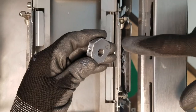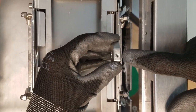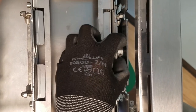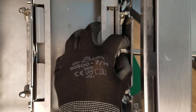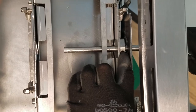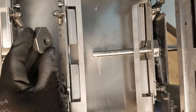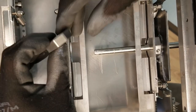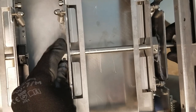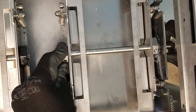Position the cam with the triangle towards the right side and the set screw hole facing up. Push the mechanism down slightly then insert the shaft. Take the second cam with the triangle facing the right side and the set screw hole facing up and guide the shaft into the hole. You may need to compress the mechanism down.